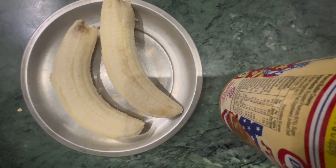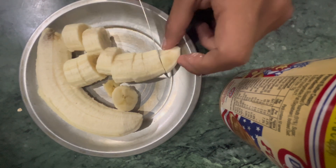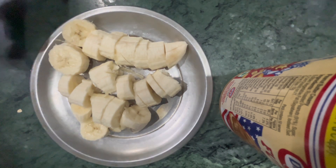These are the two bananas. First we will cut them into small pieces with a knife. As we have cut the banana into small pieces, now we will add it to the mixer.